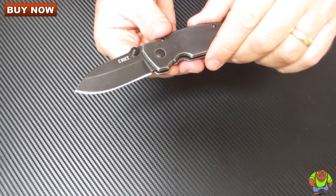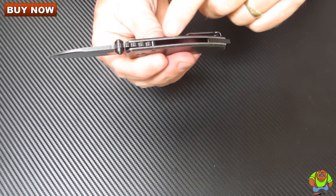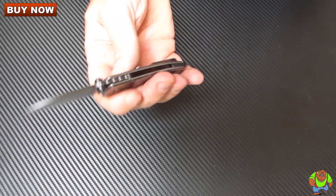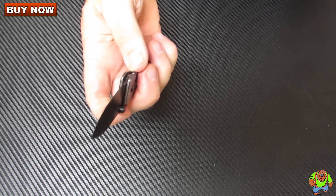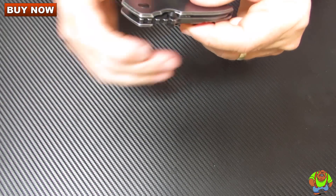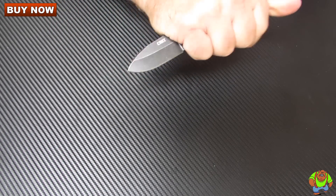It's hollow ground. The handle thickness is point three four of an inch, and the handle length is two point one nine inches. The weight is three point four ounces.